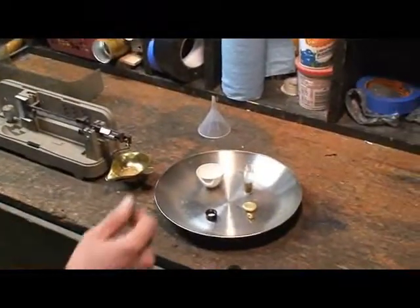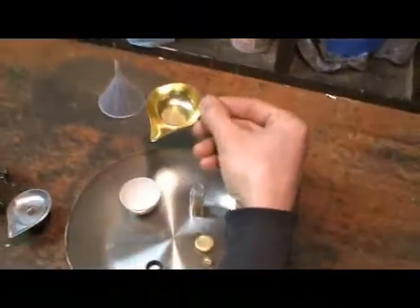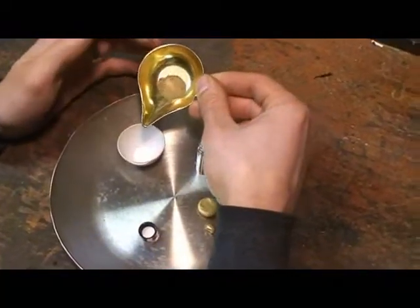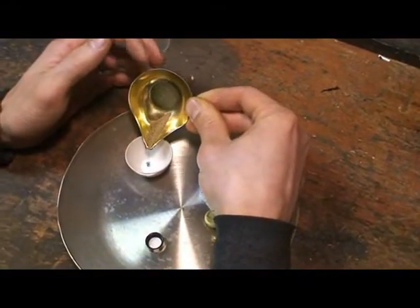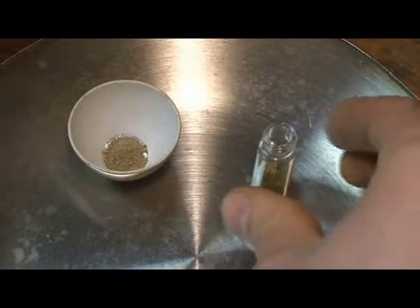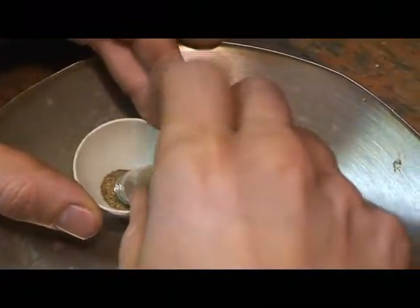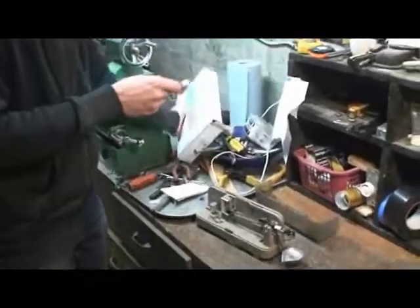I'll just take the gold out of our pan here and pour it into the crucible. It's all hard rock stuff so it's real fine and dry. And there's the rest from the vial. A little more borax.